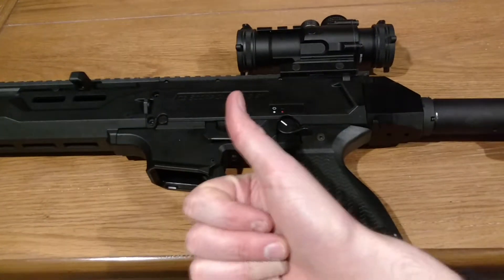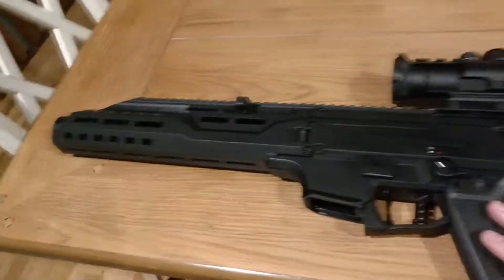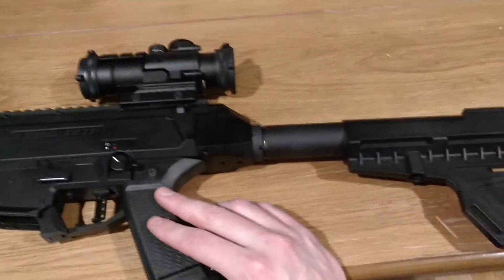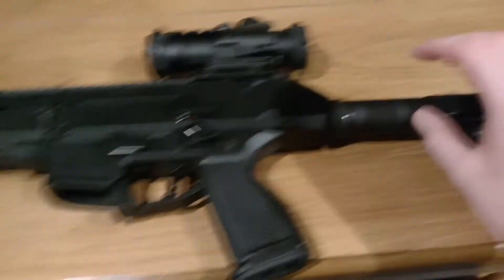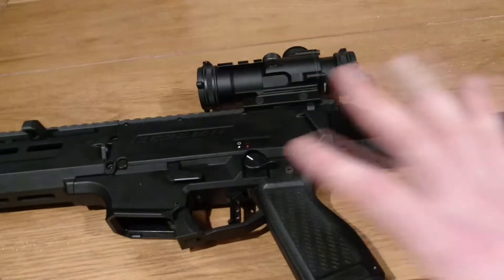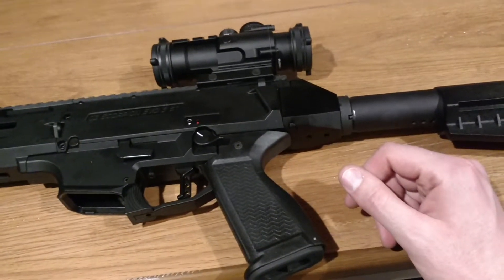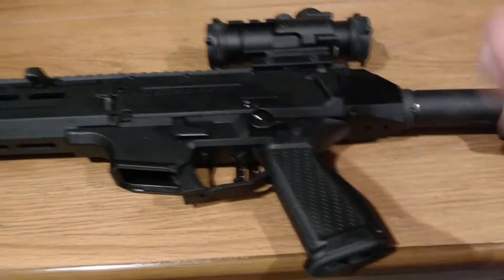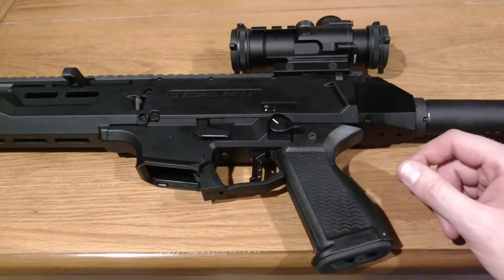All in all, this is a great firearm for the range and a lot of fun. I give it a thumbs up — definitely check it out if you ever get a chance. In the next few weeks I will discuss each piece individually and my thoughts on whether it helped or hindered the firearm. Be sure to like and subscribe to the channel for more reviews, and we'll catch you later.